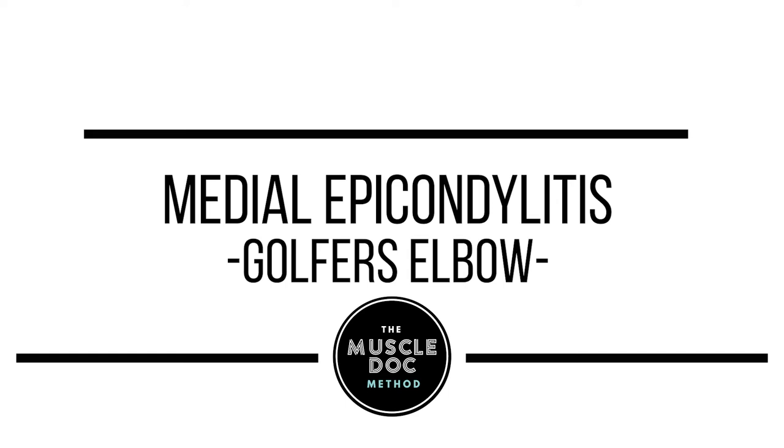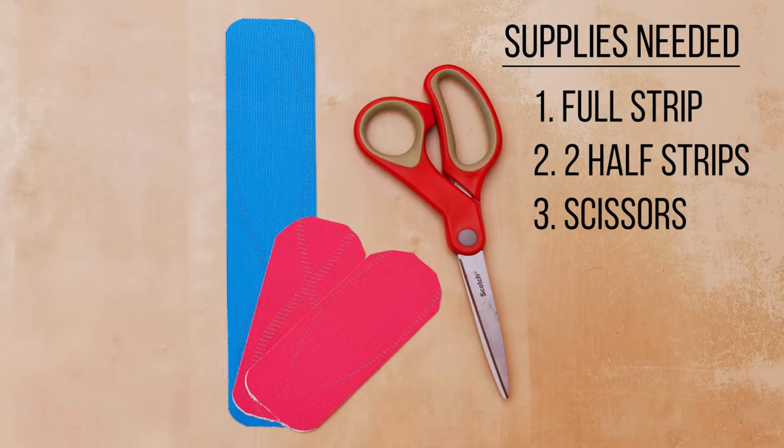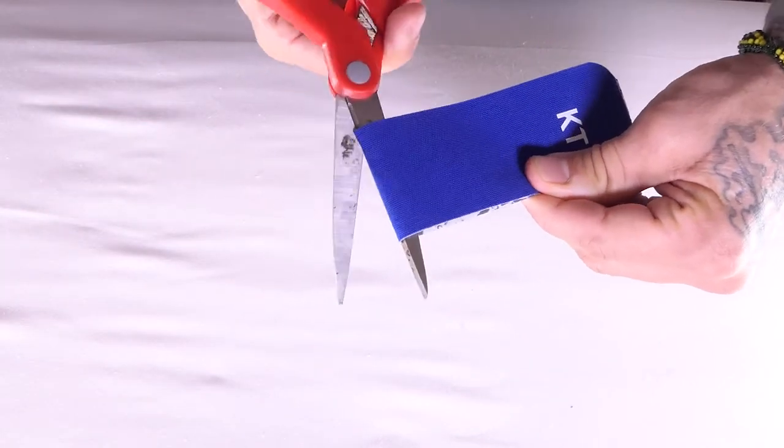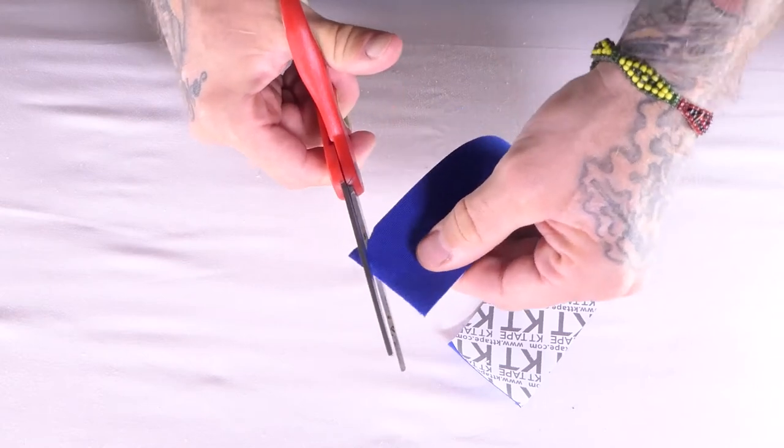Medial epicondylitis or golfer's elbow. To make half strips, fold a long strip in half and cut down the fold, rounding the sharp edges.